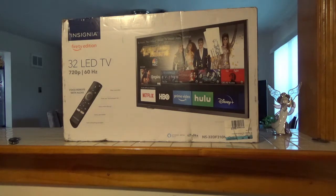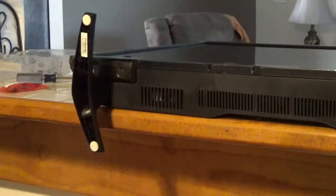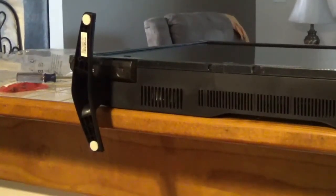So I got this one, and if this one does the same thing it's going back to where it came from. So without further ado, let's open this box and see what we got.